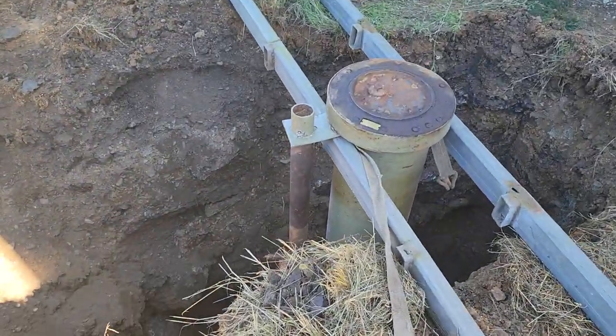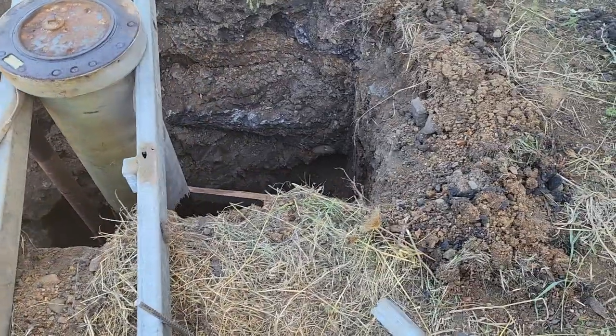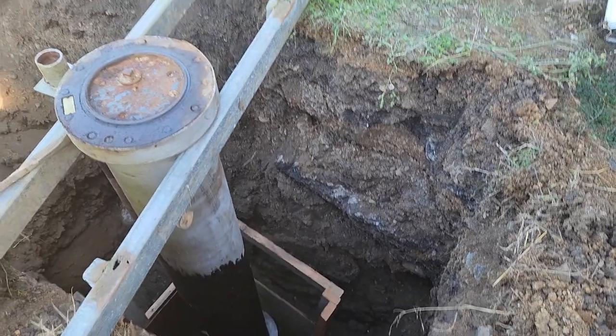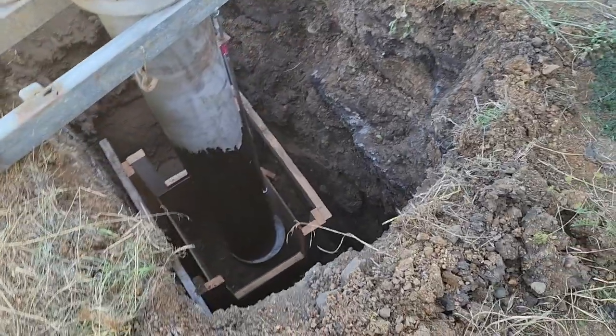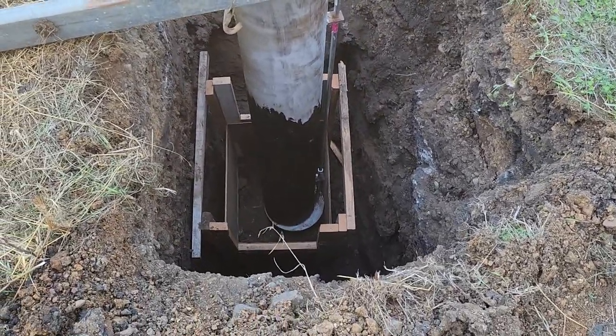We've got an eight-foot hole we dug here. I don't want to get too close holding the camera and not looking at my feet — I'll fall in the damn thing. The reason I dug a big hole is to bury this old gas station post lift. So, I've got an eight-foot hole.